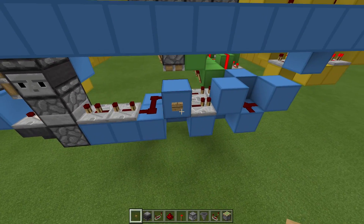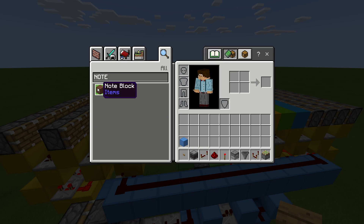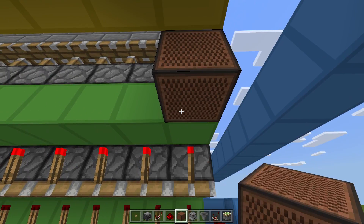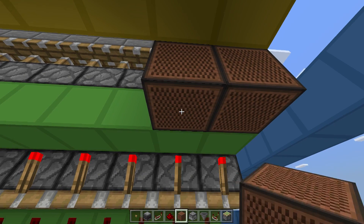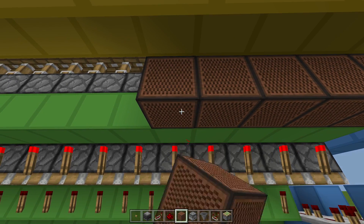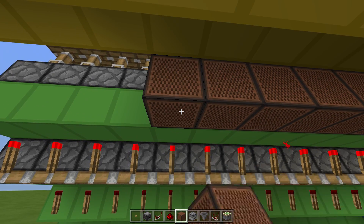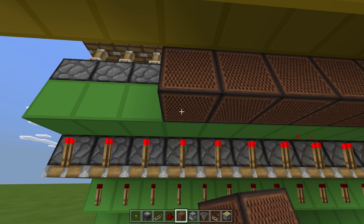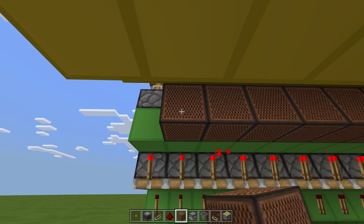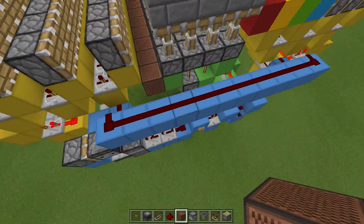The last thing: if we want to add the note blocks, grab a note block and place them here. The first one hit once, second one placed, hit twice, and keep going all along — 1, 2, 3, then 4, 1, 2, 3, 4, 1, 2, 3, 4, 5, 1, 2, 3, 4, 5, 6, 1, 2, 3, 4, 5, 6, 7, 1, 2. Now we should get the diddly-ling when we press the button. Perfect.